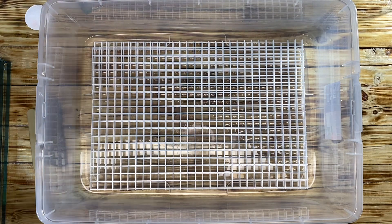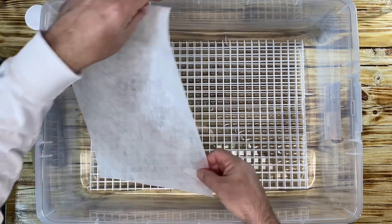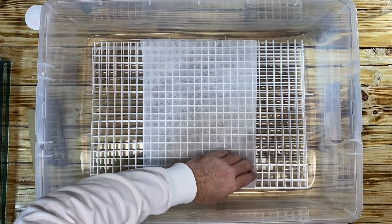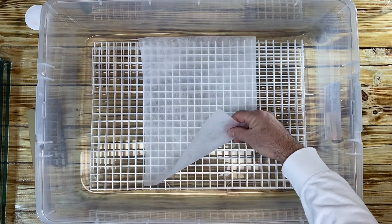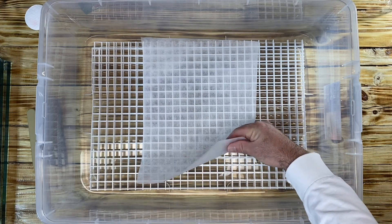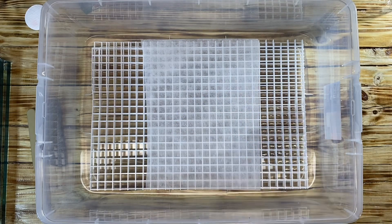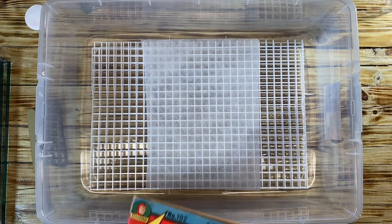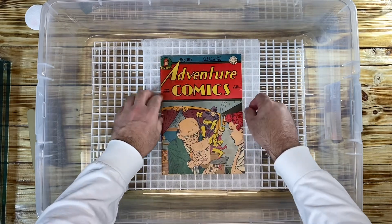Then I'm going to put a piece of Holly Tex down, because it's a lot smoother — the rame is thicker. Then we're going to take the Adventure Comics and put it nicely on the Holly Tex just like this.